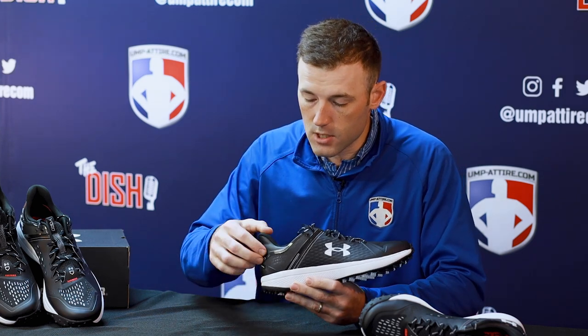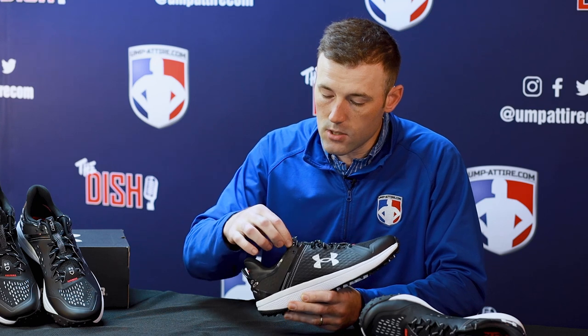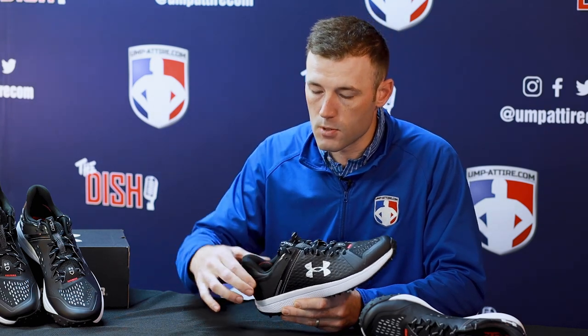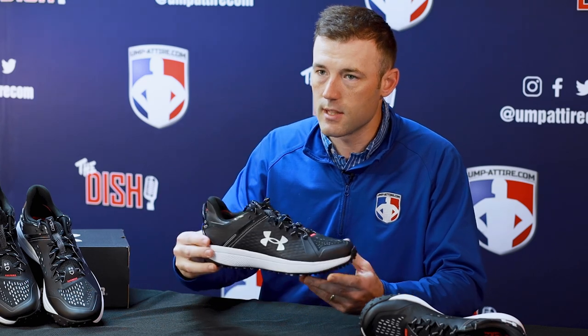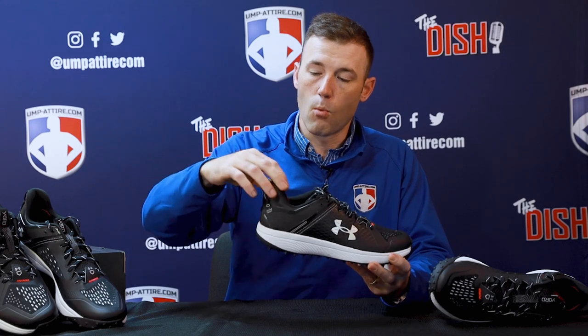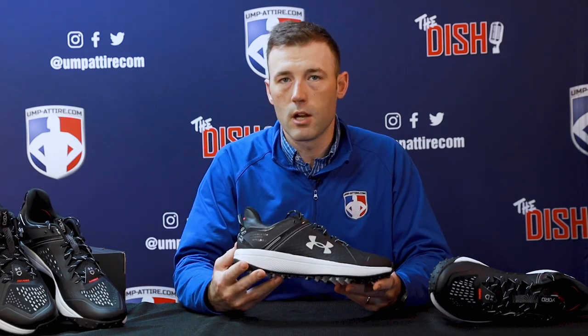You'll notice the big change is the TPU cage — this thermal plastic polyurethane — which provides more support at your ankle in this low-cut shoe. The heel extends up again for just more support in that low-cut design.